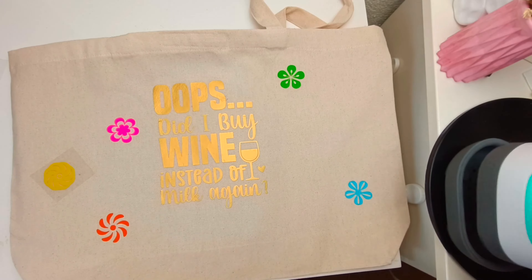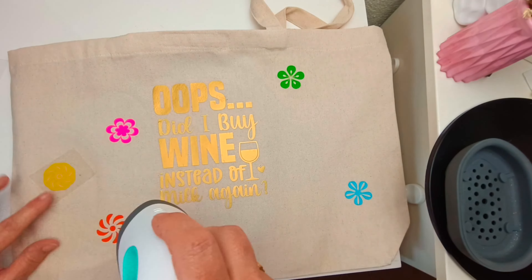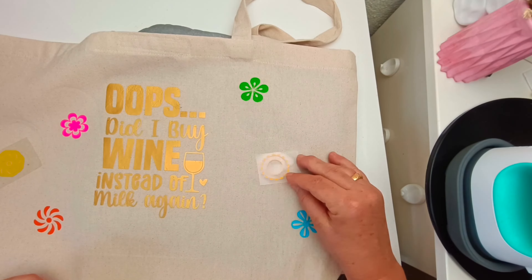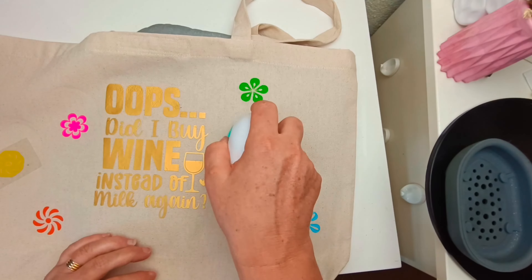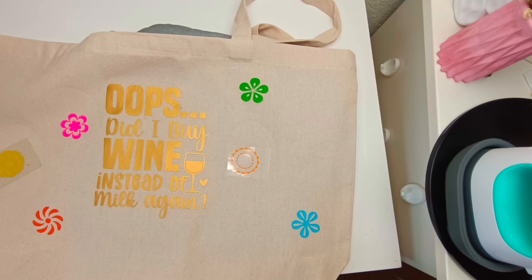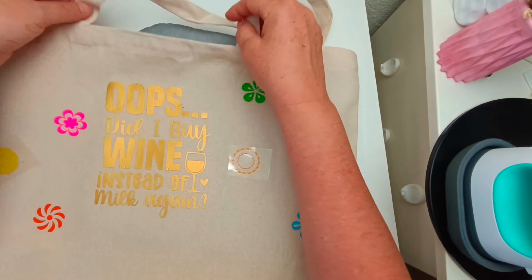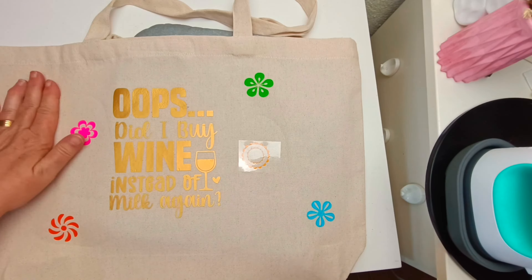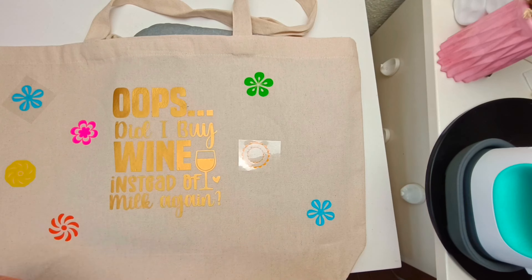I'm really loving these - and this was just the starters pack too, so you get a really good selection of colors. I used about eight colors here and there are 10 to 12 sheets in the actual starters pack for HTV.